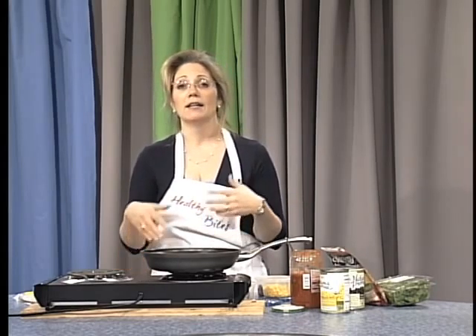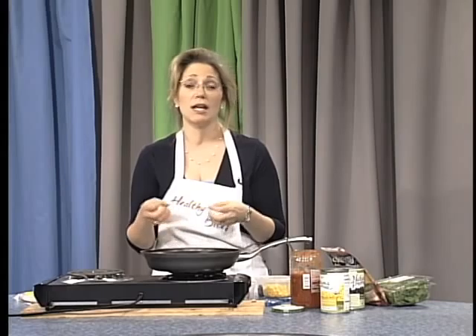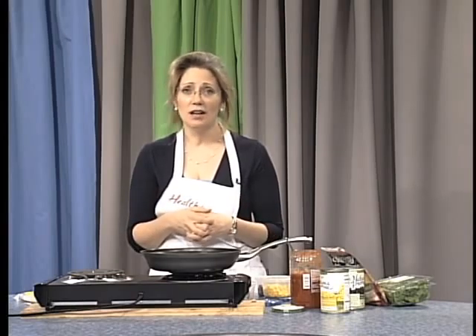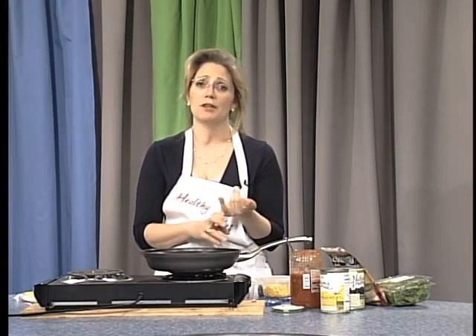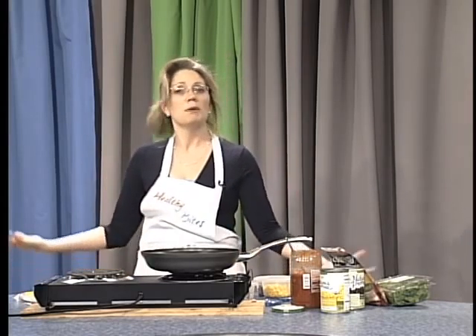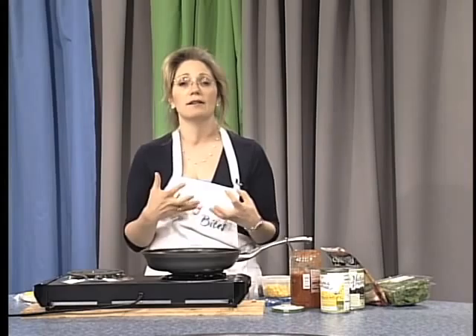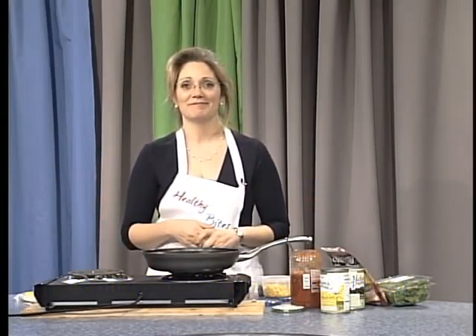Try a quesadilla and come watch my show. I'm on Tuesdays and Thursdays at 11:30, Mondays and Wednesdays at 5:30, and on Saturdays at 9 o'clock. Come check out Healthy Bites — I'd love to hear from you. I'd love to hear if you have any healthy recipes you'd like to share, and if I use your recipe I have a prize for you — an apron with Healthy Bites on it. Email me at healthybites@westborowtv.org. Thanks for listening and hope to see you on my show.